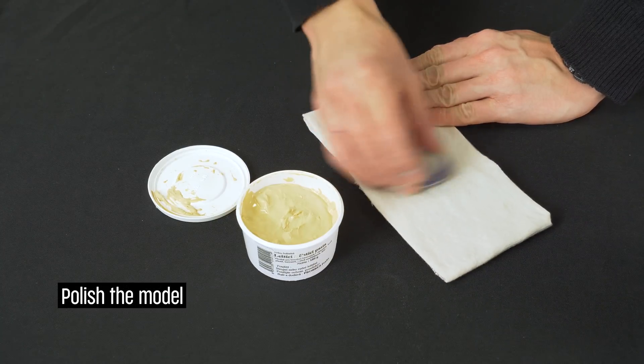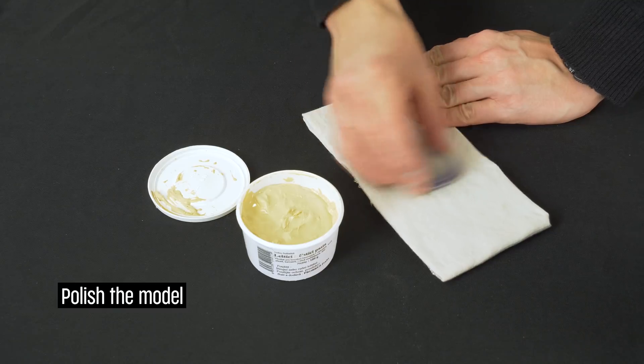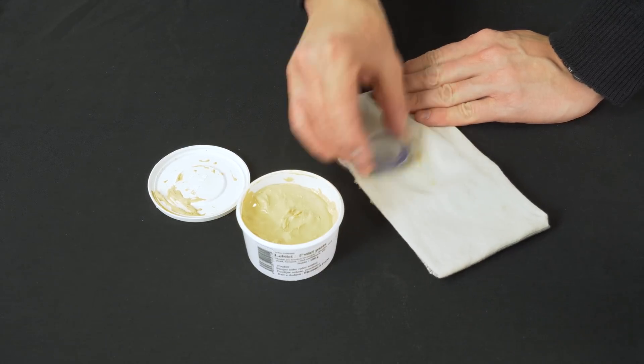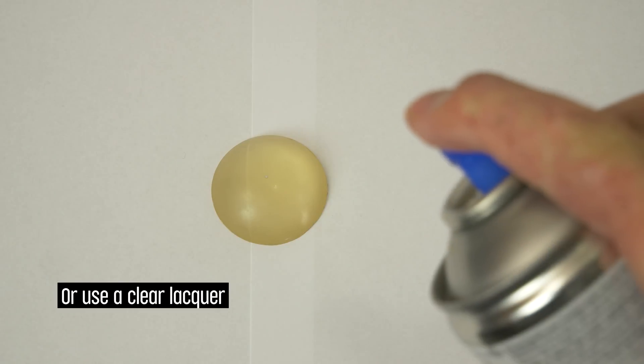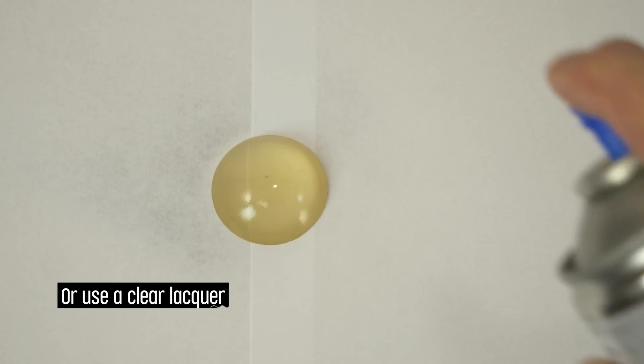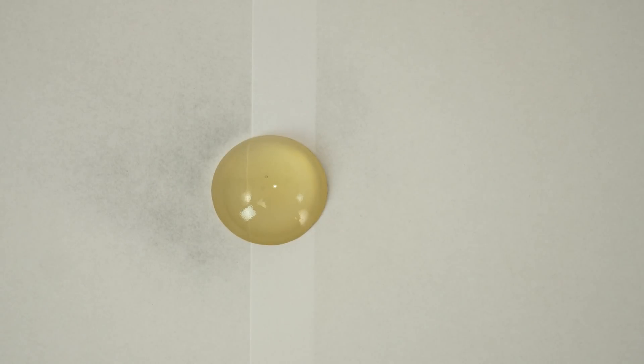When the sanding is done, it's time to polish the model with a piece of cloth and a polishing paste. If you don't have any polishing paste, you can also spray the surface with a clear coat, but keep in mind that a sprayed surface can be easily damaged.